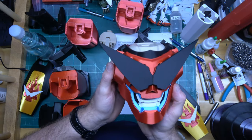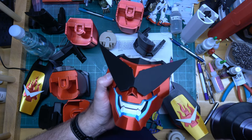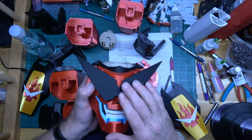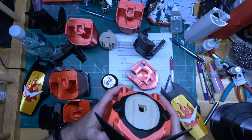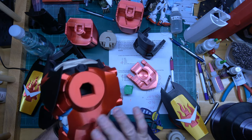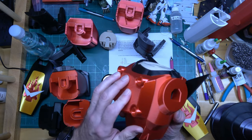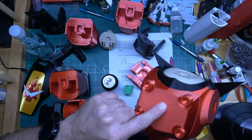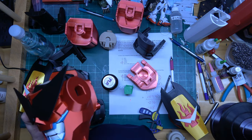I printed a whole bunch of different colors: blue silk, white Hatchbox, Hatchbox black, and I might reprint these and change the orientation a little bit but I probably won't. This red — I don't remember what brand it was, it was a risk when I bought it because I'd never used that brand before, but it printed beautifully. I might reprint one part because of the surface quality, but I might just leave it because it's characteristic.